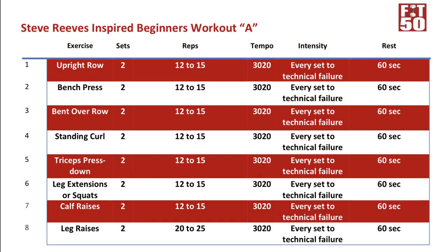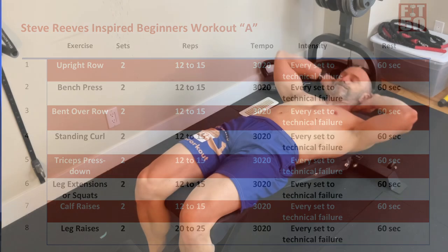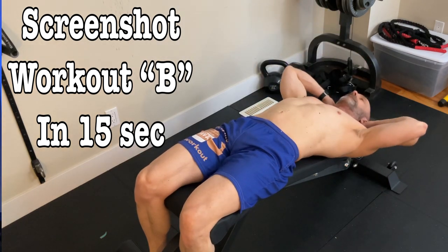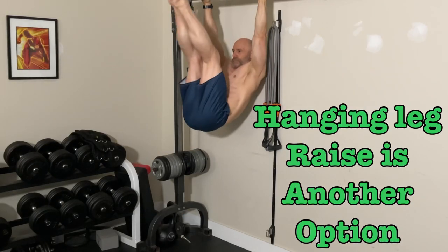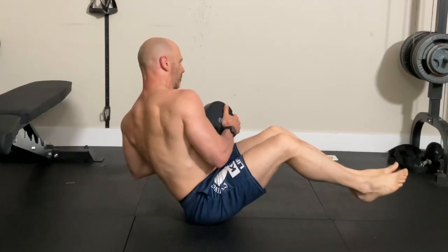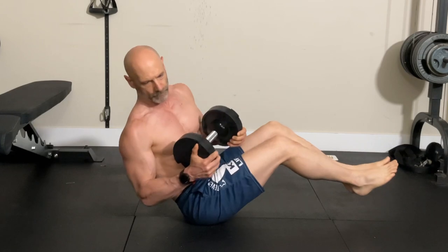He has three core exercises: sit-ups, leg raises, and side bends. I'd change the sit-ups to crunches. I don't mind leg raises — you could start lying on the floor and gradually advance them to incline and then a captain's chair. The obliques would work better with a twisting movement like Russian twists or a cable or band wood chop.